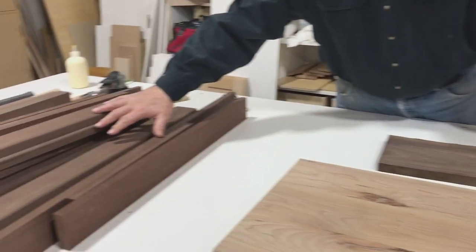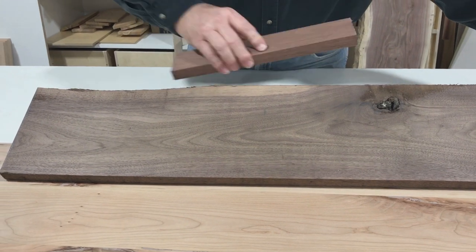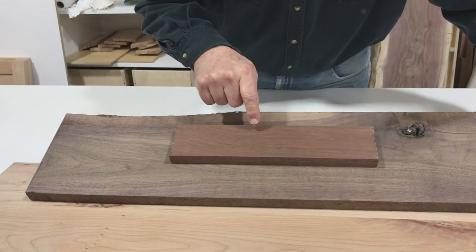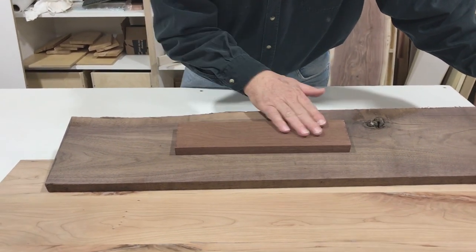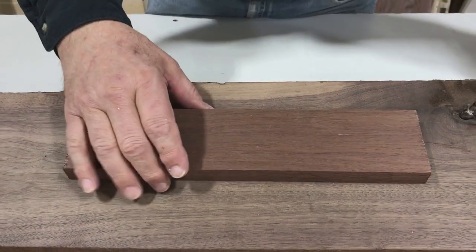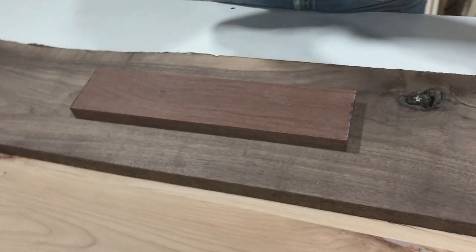We're going to do the legs out of Peruvian black walnut. Here are all my pieces that I've started cutting for the legs. This is American black walnut and this is Peruvian black walnut — Peruvian has a little red and a much finer grain. There's a quirk when you lacquer Peruvian black walnut: it goes almost black, almost like ebony. That creates a problem when nailing things together because there's no putty that's perfectly black like this will be.